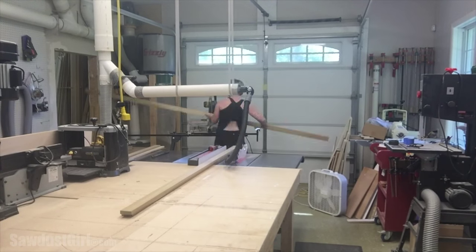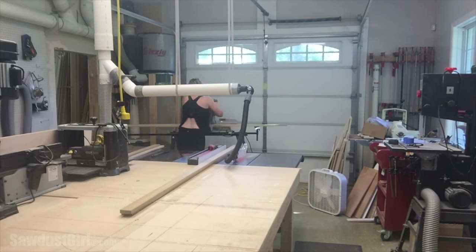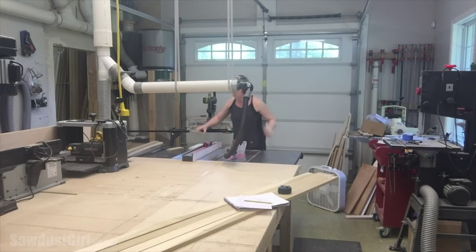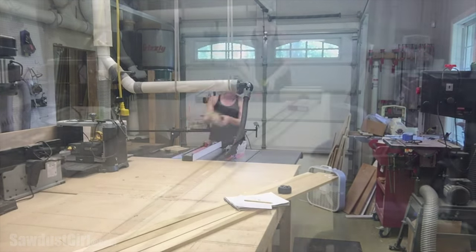Once I had that figured out, I cut all my material. My rails and stiles are 1x3 poplar. After cutting all of my rails and stiles, I installed my dado set into my table saw. I marked the back of all of my material so that when I assemble the doors the groove is all matched up.